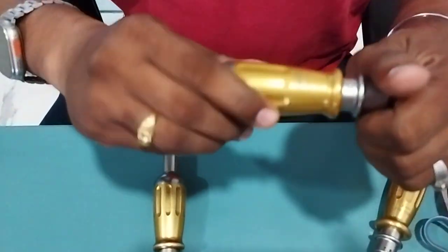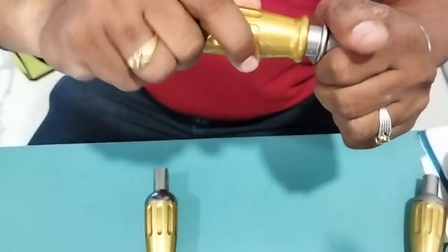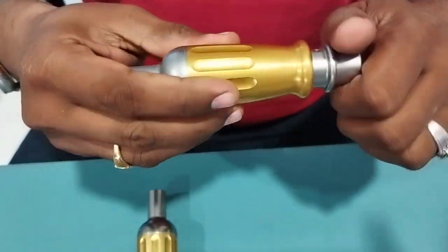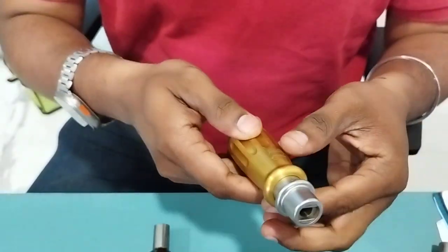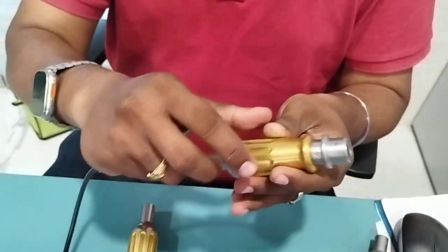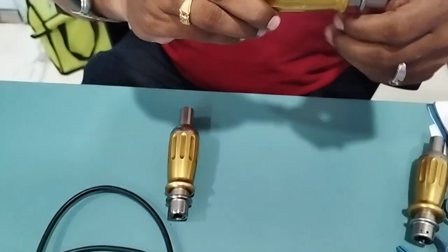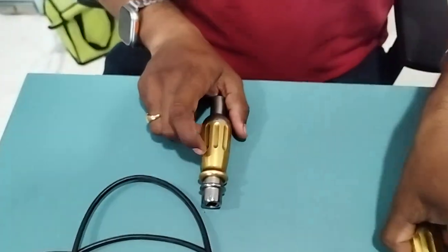Now this second attachment is defective. When I am rotating, it is totally jammed — not rotating at all, fully jammed. If this is the condition, understand the motor is defective. If you try to connect this to the motor and run it, the motor will try to rotate but this attachment won't rotate, which will cause motor damage. So whenever you feel it is not rotating, don't connect it to the motor.